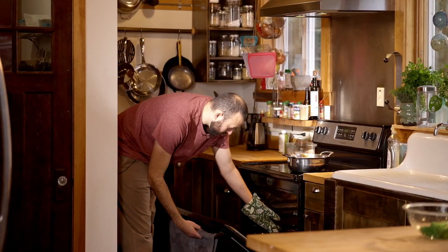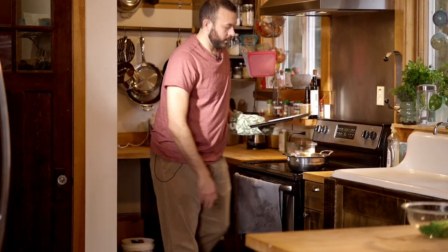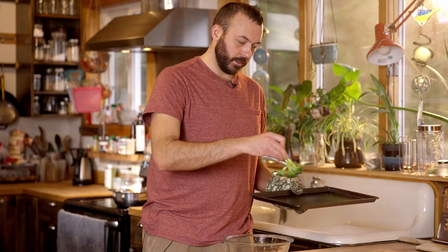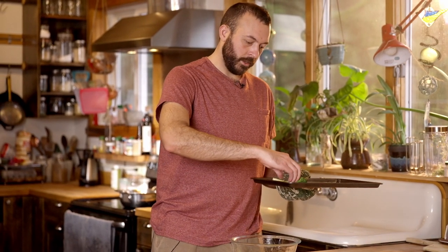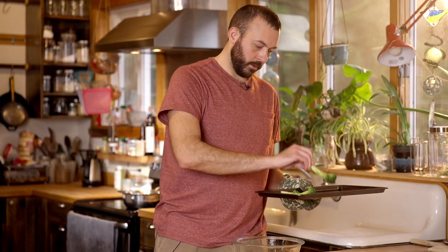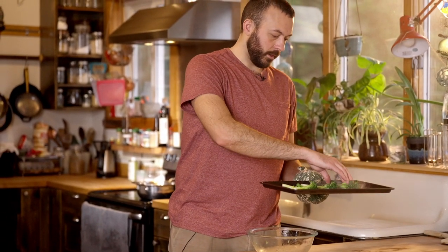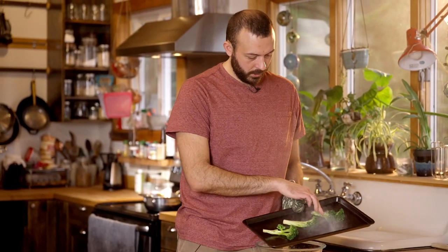Let's start making these things crispy. I'm going to pull the cookie sheet out of the oven — you're going to hear how hot this pan is. We have our cookie sheet and we're just going to place all of the broccoli flat side down. And that's exactly the sound you want — it's got a whole sizzle going. We're just going to put these back into the oven.